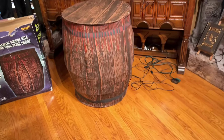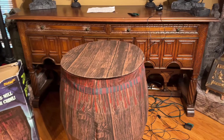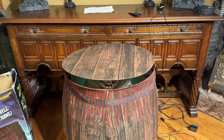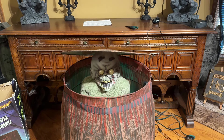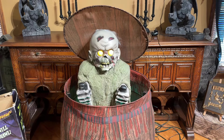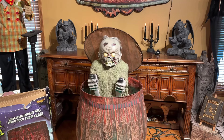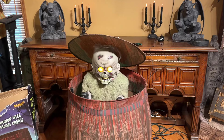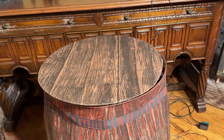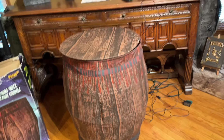He's all set up and ready to go. He's plugged in. Let's give him a clap or something and see what he does. There he is — that's it, that's all he does. He just comes up and yells at you. But that's him.